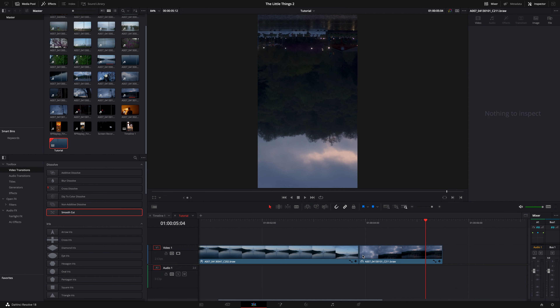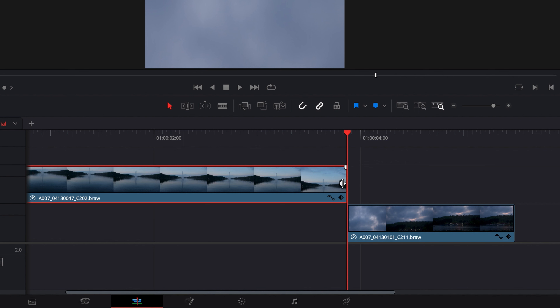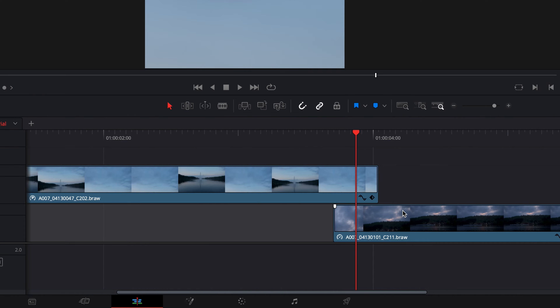Pretty smooth, but we end up with some imperfections, so we can take it a step further with some masking. First, we'll remove the smooth cut. Then let's bring the first clip above the second clip, and extend both a few frames so they overlap for however long you want the transition to take.